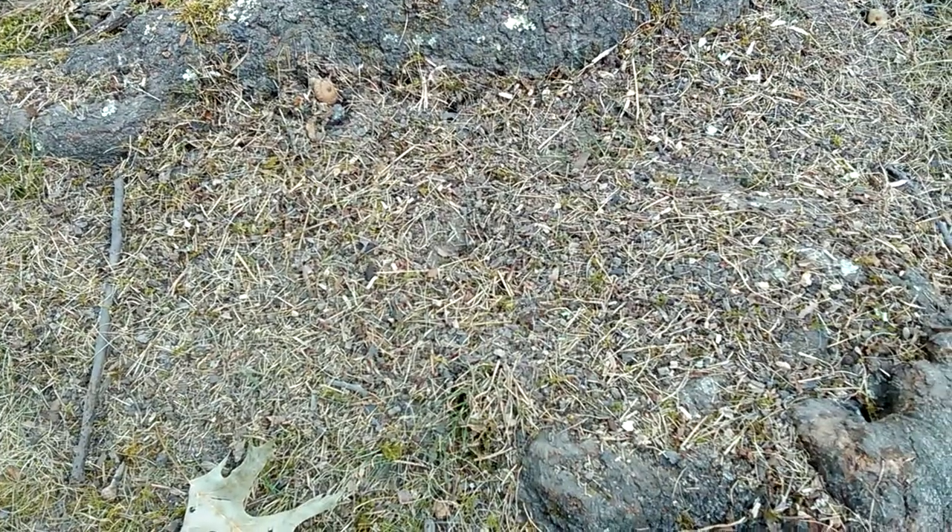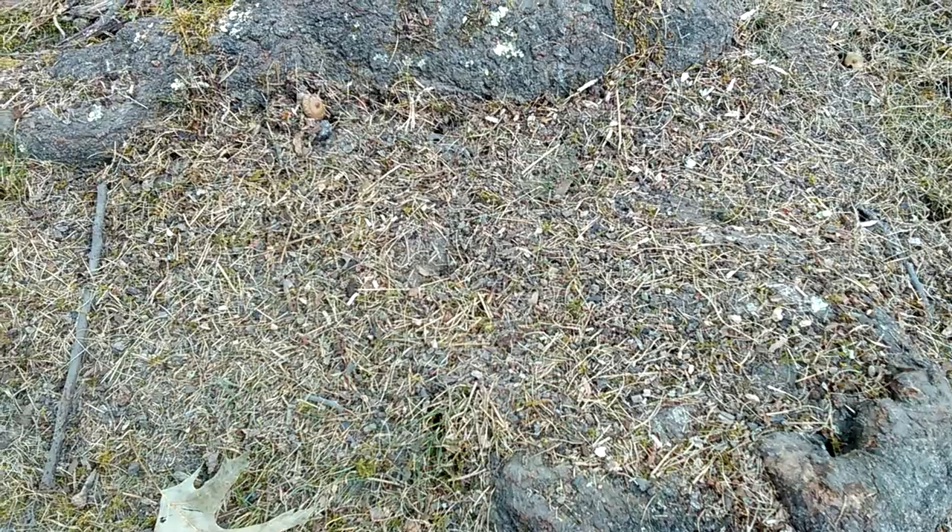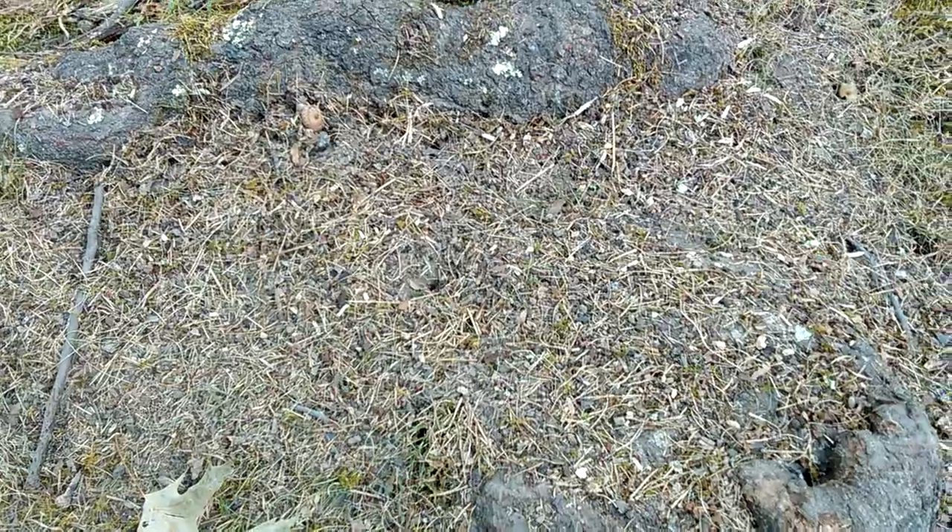I thought I'd do a fun update of the Formica pergandi — if I'm pronouncing that right — now that I know what they are. The raiding Formica mixed species colony.